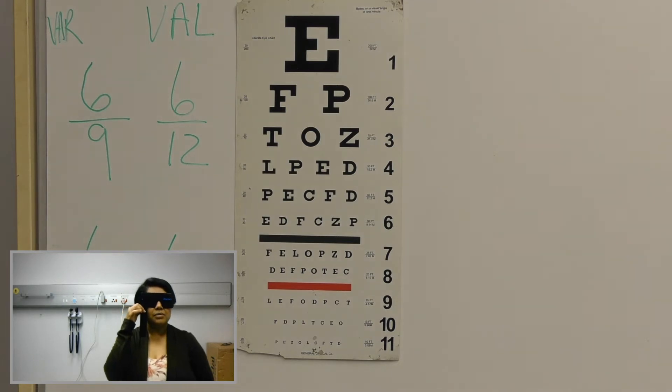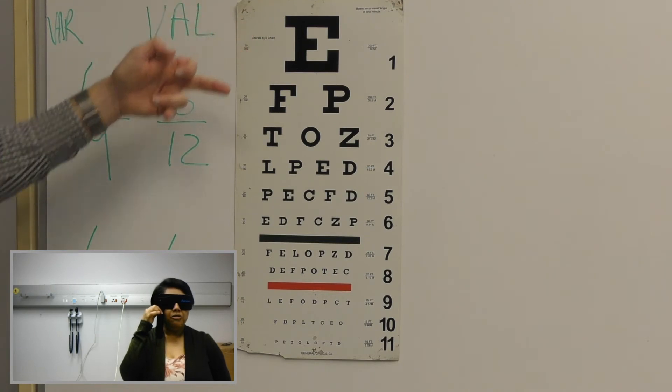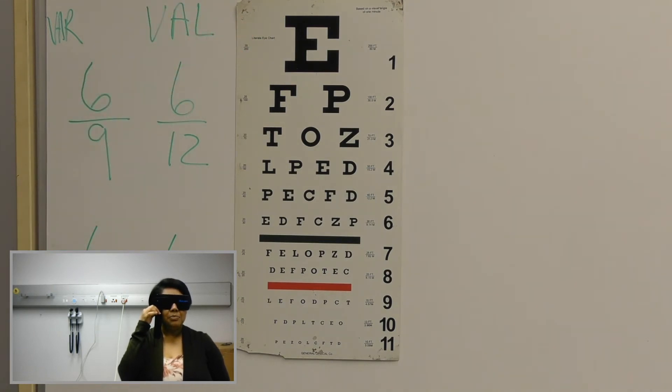Can you read from the top for me again? E, F, P, T, O, Z, L, P, E, D, P, E, C, F, D, E, D, F, C, Z, P, F, E, L, O, P, Z, D, D, E, F, E, O, T, E, C. And then I can't see. Okay.